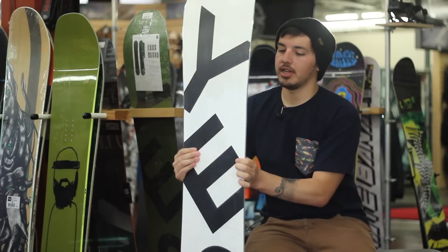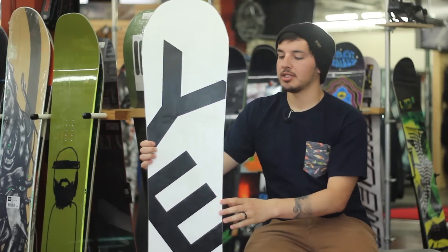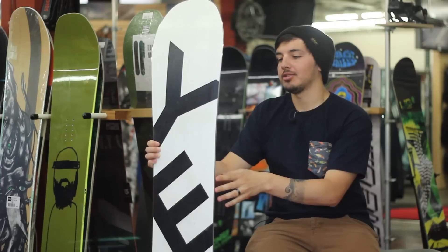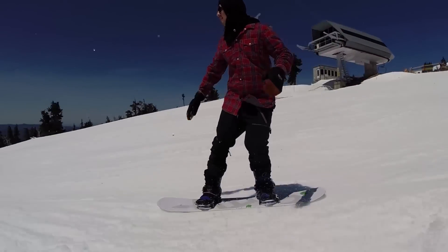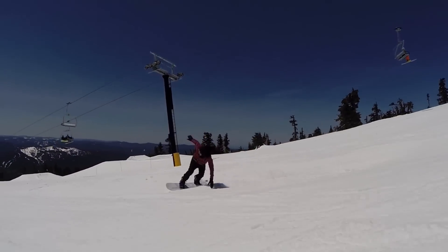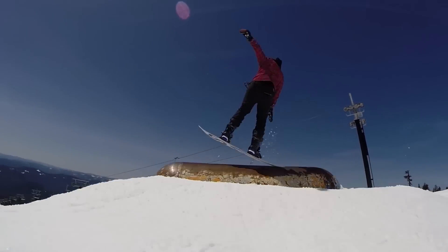This board is going to feature a new tech called Underbite Edges. It's kind of similar to what other companies are doing like Magnatraction or Equalizer Sidecut. It's just going to dig in right here and then allow more pressure to your contact points so that you can carve a lot harder, and it really is noticeable when you ride it. You can carve super hard, hold an edge really good — it's really awesome.